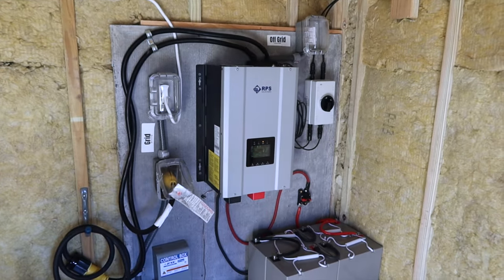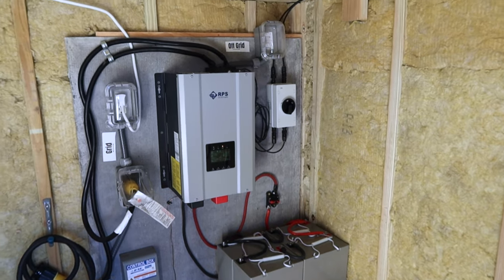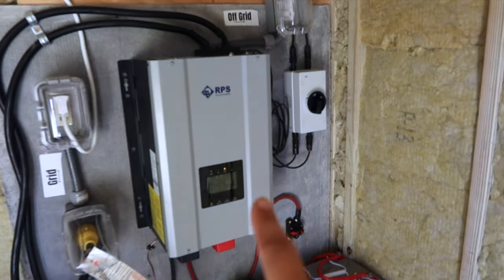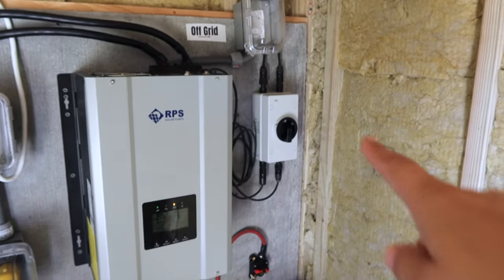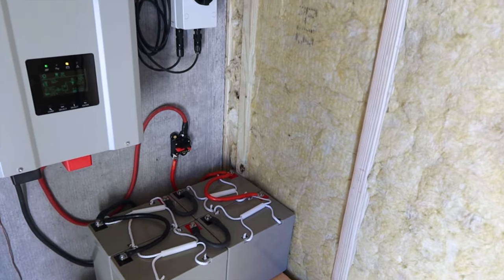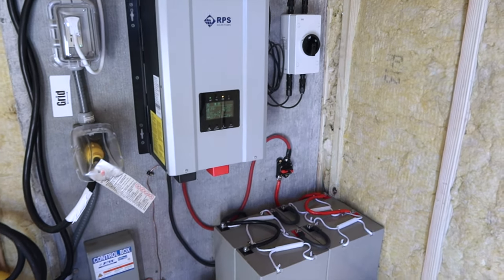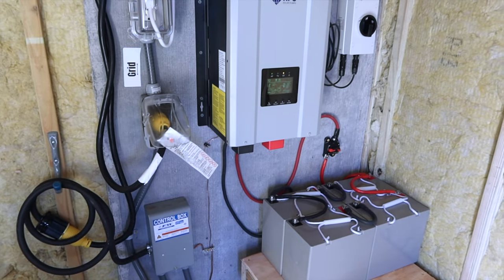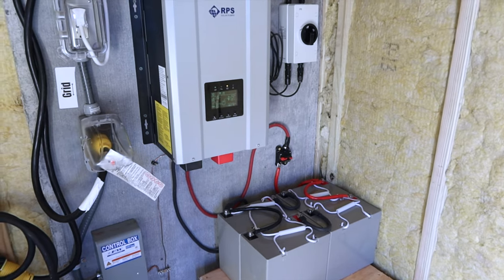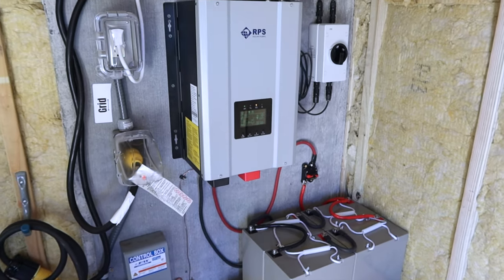Inside of the actual well house, the RPS system that we got is a 3K system. What that system comes with is the solar panels that are on the top of the roof, as well as this inverter, the solar disconnect, and the battery bank, which is a 24 volt battery bank — just enough for our well. We have a half horsepower well. If you have anything smaller or bigger than that, you'll want to contact RPS. They're really great with their customer service and they can tell you exactly what you're going to need to run your well system.